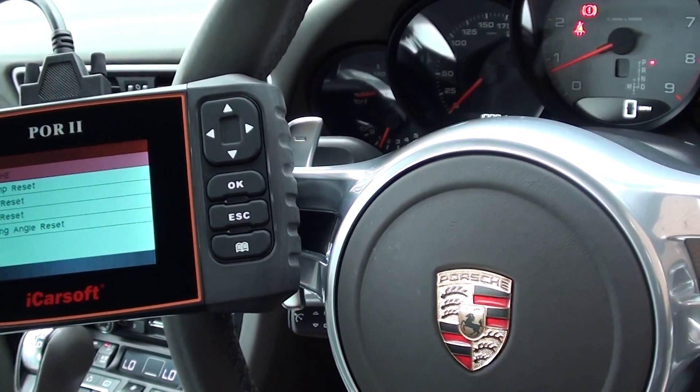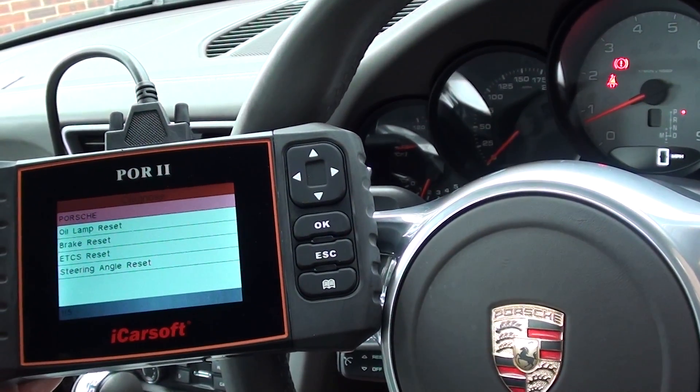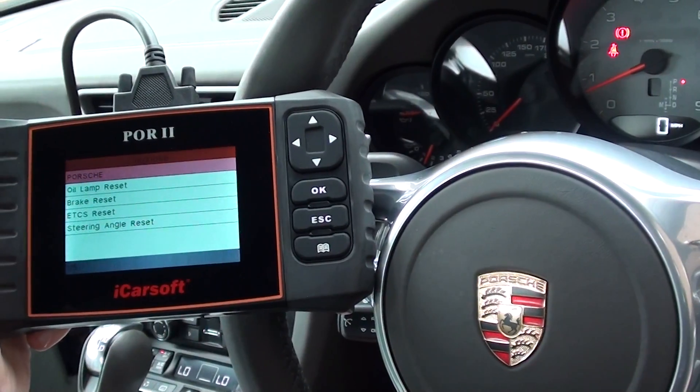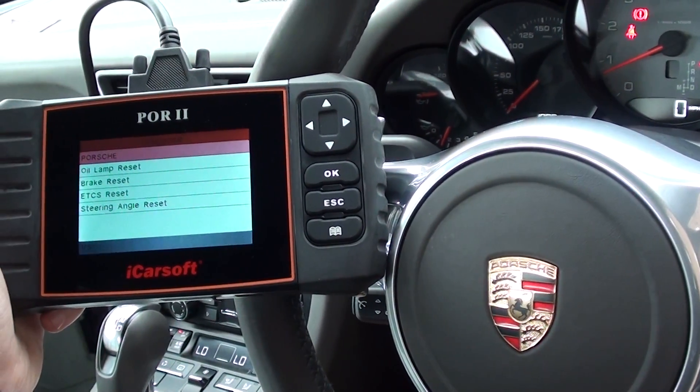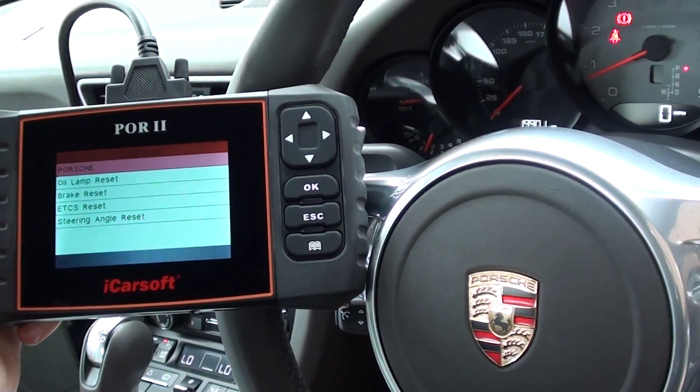The iCarsoft POR2 kit is available at Diagnostic World — it's www.diagnostic-world.com — or you can click the link directly below this video, or just search 'Diagnostic World' in Google and you will find this kit in the Porsche diagnostic section. Thanks for watching this video and I hope it helps.